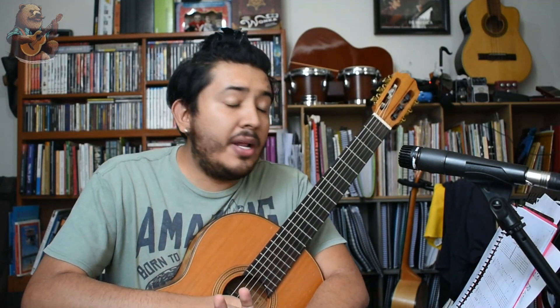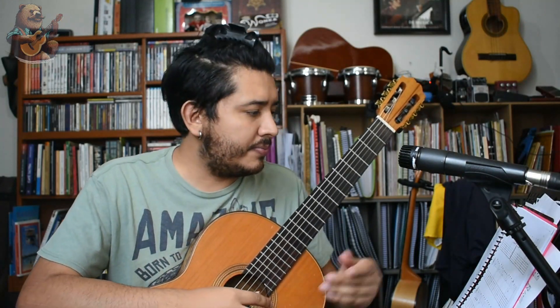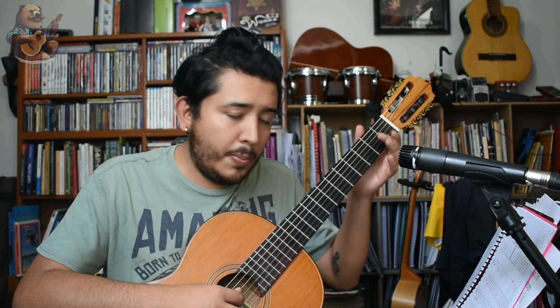Hola, bienvenido a un nuevo video de Guitarra Clásica. El día de hoy te quiero enseñar La Llorona, una obra tradicional de México muy famosa que, sobre todo en los últimos años, se ha hecho de mucha fama. Traigo un arreglo muy sencillo de Guitarra Clásica, ya que apenas si tiene la melodía principal y algunos bajos que son importantes. Este arreglo le pertenece a Julio César Oliva, y es muy sencillo para que puedas aprender a tocarla rápido.